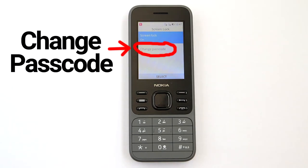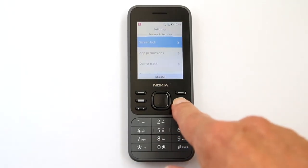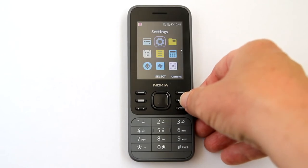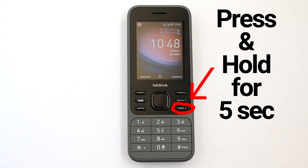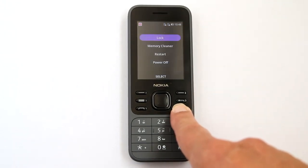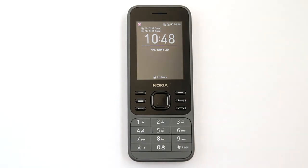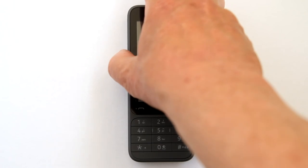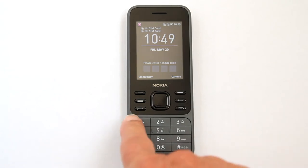Later, if you want to change the passcode, go here. Now I'll go back to the main screen and demonstrate. I will lock the keypad — press and hold this button for five seconds. The screen appears; lock is already highlighted, so press the center button. The keypad is locked and the screen goes off after five seconds. Press the power button up top, then press the center button to unlock the keypad.